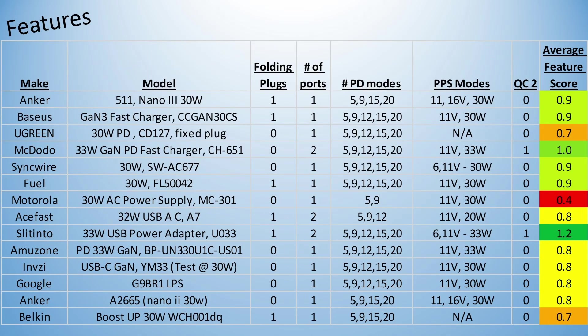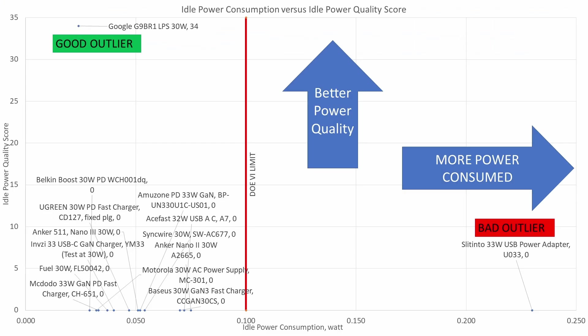These adapters have different feature sets, and I took that into account for a rating. The voltages in PD mode, extra ports, modes of operation, foldable plugs, and PPS modes are all pretty important when figuring out if one of these is going to be the compatible charger for your needs. The Slintinto has the most features, but my suspicion is that it is one of the dangerous adapters, and based on no safety listing, it gets counted out. Stuffing in features doesn't get you a win if you cheap out on the important bits. The new Anker is in the middle, but it moves up over the Nano 2 by adding folding plugs. Looking at the idle graph, they are basically all in a cluster at the bottom — all getting zeros for idle power quality score, except one: the Google adapter. It is bigger, more expensive, and pretty good here. The other outlier is a bad example — too many watts.